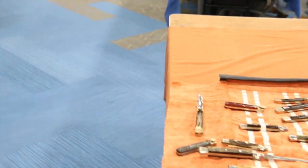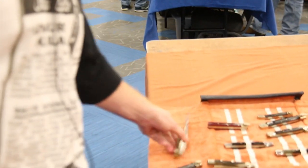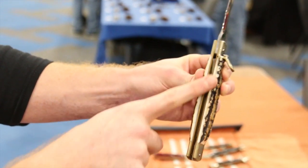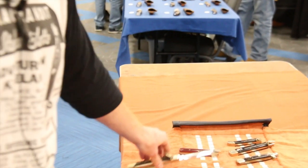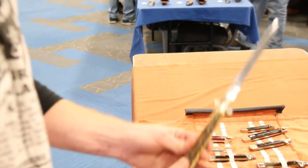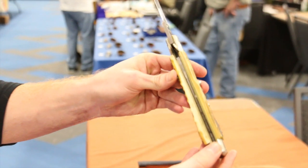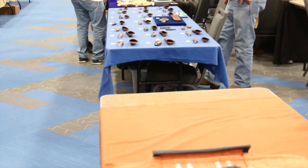What do you mean by caramelized stag? On a newer type knife, it's very white cut right on the line, showing it hasn't been passed around. Sometimes with age it'll get more yellow. As you see in here, all caramelized, getting a little darker brown to it. Is that from age? Yeah, from age, handling, oils in your hand.